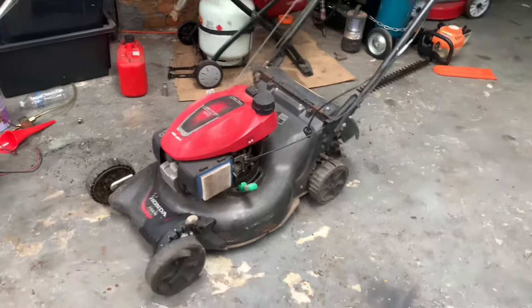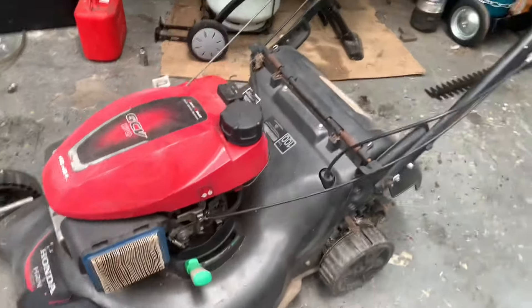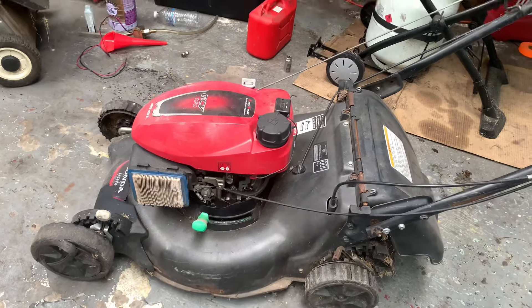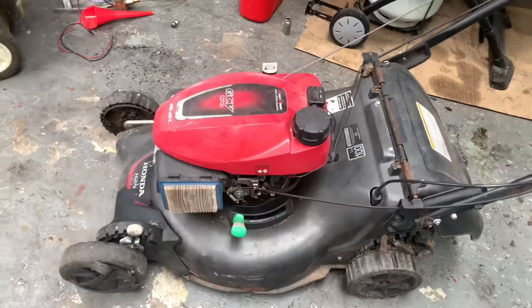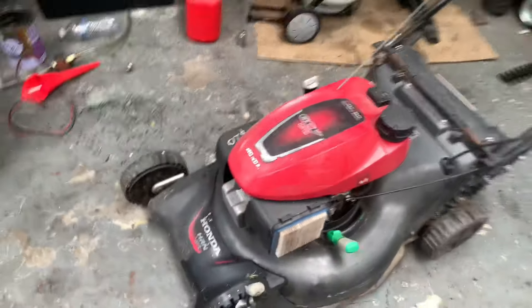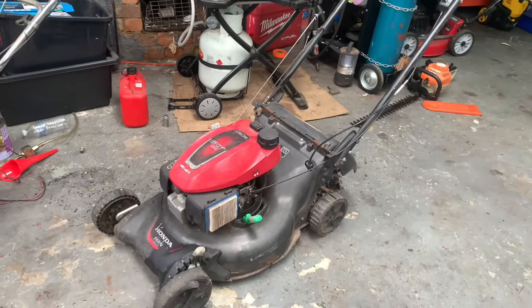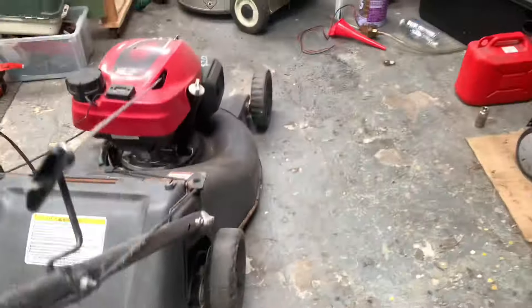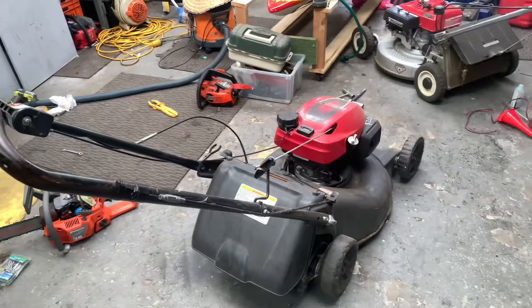I asked him if it ran beforehand and he said it ran before he put it in the shed. His son had it and bought a new mower, so that's how it ended up there. I did have a look — this mower new at Bunnings is near on a thousand dollars, so it's not a cheap mower. It's missing a few things though — the height adjuster knob, no catcher, and the mulch plug might be missing too. We'll see if we can get it started.